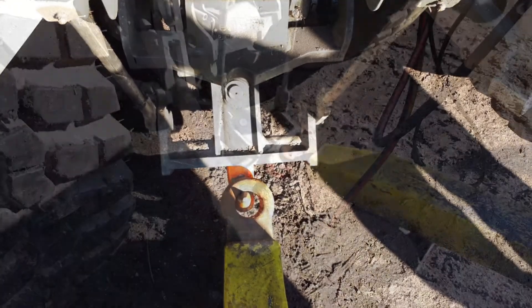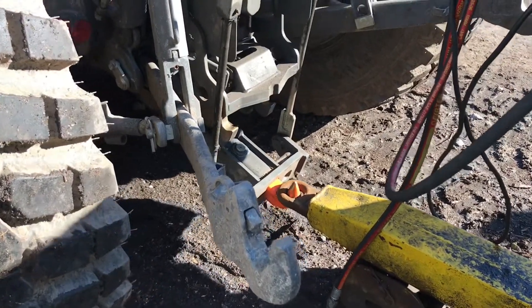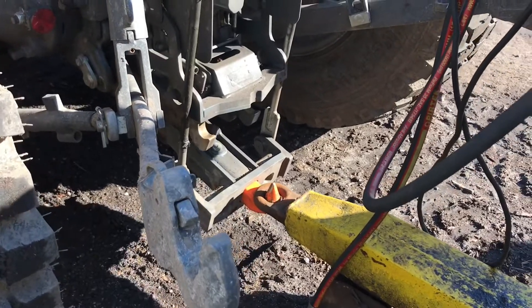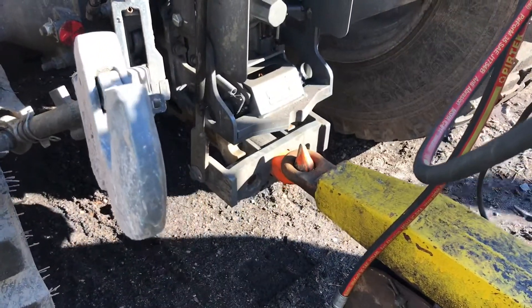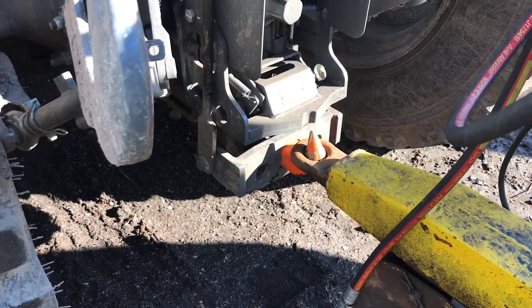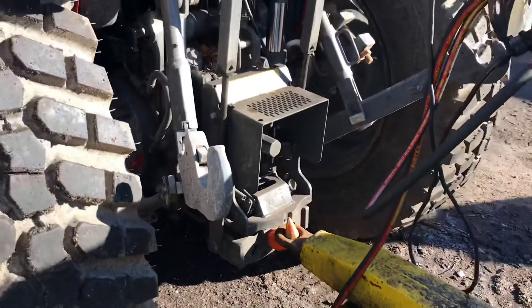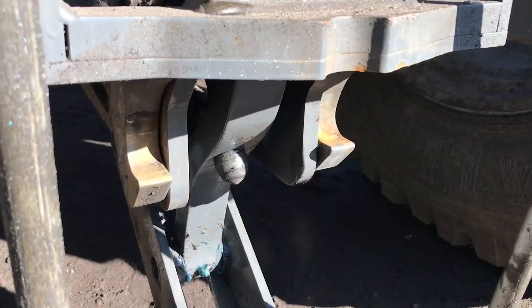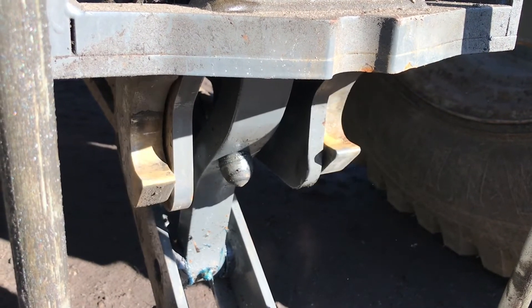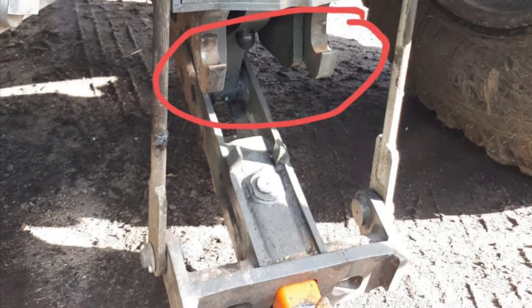Once you have reversed back and aligned the pick-up hook with the ring in the trailer, slowly raise the linkage and listen for the two hooks click into place underneath the linkage. The two hooks will automatically click into place as you raise the linkage.